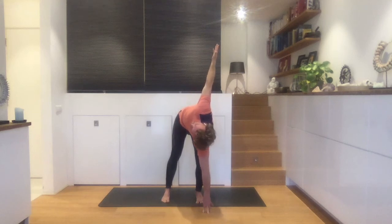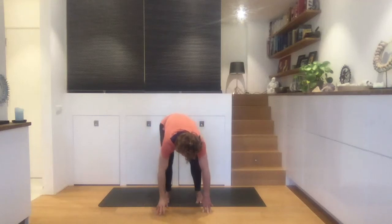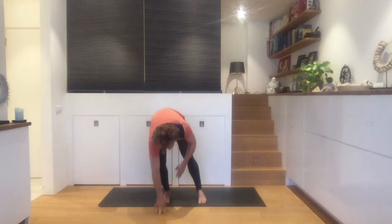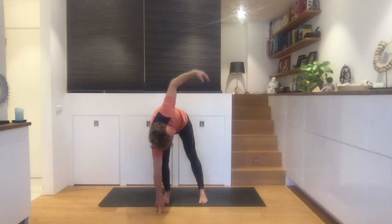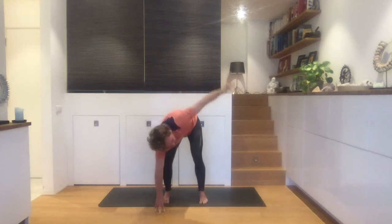Straighten the right leg and engage that right upper leg muscle. Breathe in one more time — look up to the ceiling if you can. And on an exhale, we bend both knees slightly. We take our right hand to the floor and gently start to lean into the right foot. Straighten the left leg. Because it's the first time for this practice, do it slowly. Take your left hand up, feel that stretch, breathe into it. Engage your left upper leg muscle. And let's go back and forth a couple of times.